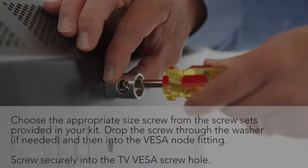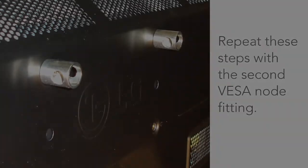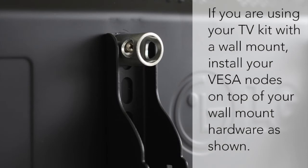Screw securely into the TV VESA screw hole. Insert the no-access cap into the VESA node fitting after the screw is tightened, then press the cap firmly against the screw head. Repeat these steps with the second VESA node fitting. If you're using your TV kit with a wall mount, install your VESA nodes on top of your wall mount hardware as shown.